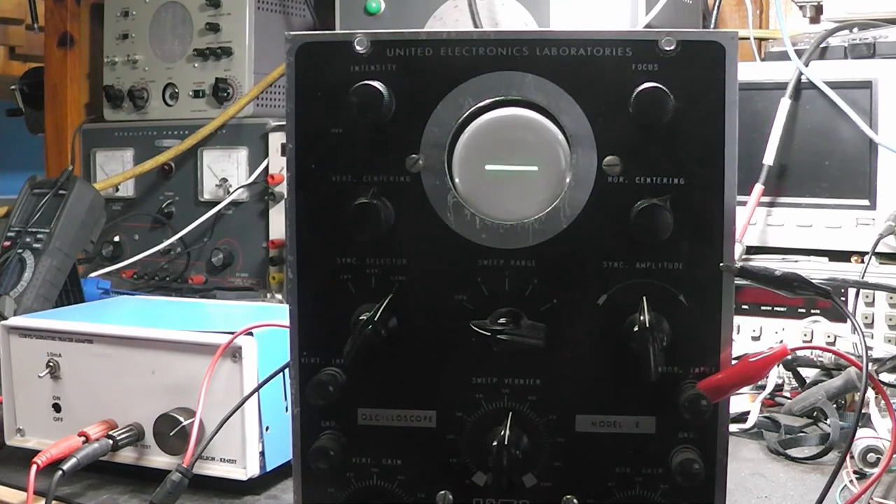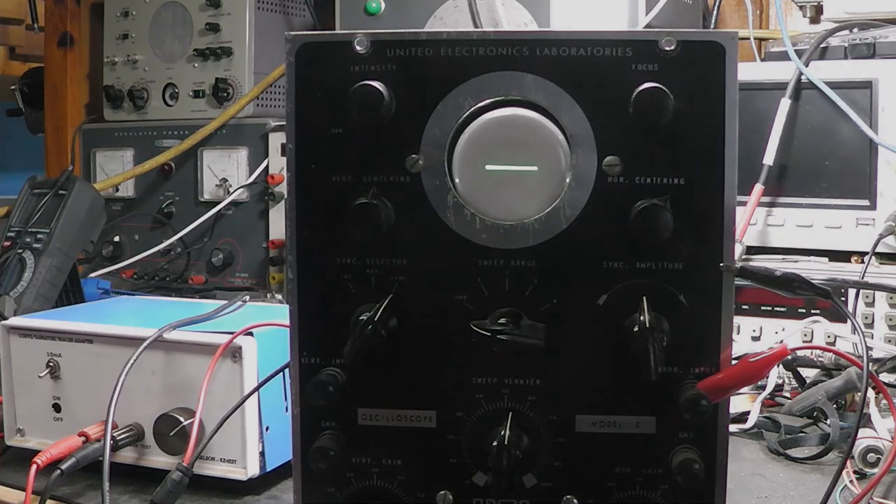Hope you've enjoyed seeing me resurrect this little thing. If anybody's got a schematic or can find one for a UEL or UTL Model E oscilloscope, please post it in the comments, post a link, or email it to me — that would be really nice to have. Hope you enjoyed the video. If you're not subscribed please subscribe, hit like if you'd like, and until the next video, this is Michael KE4EST, 73.